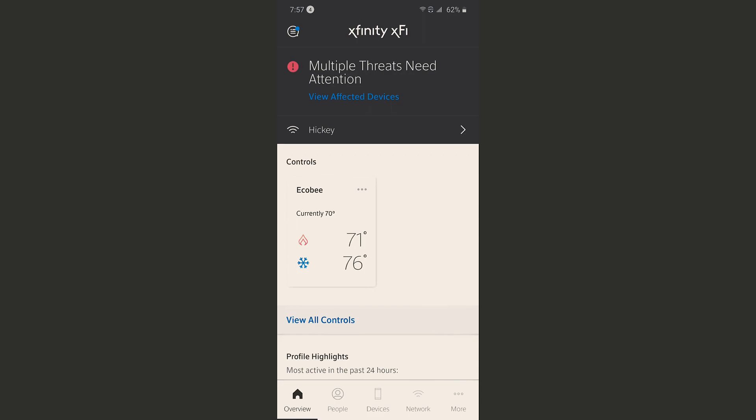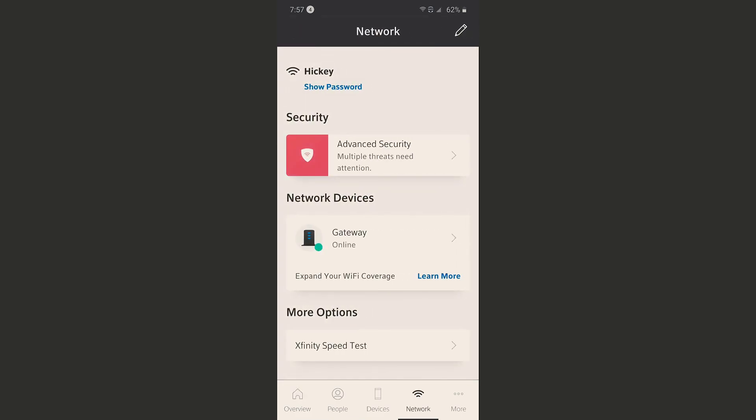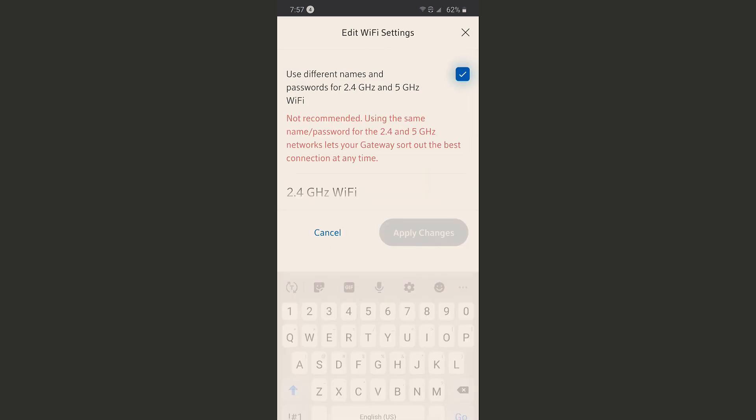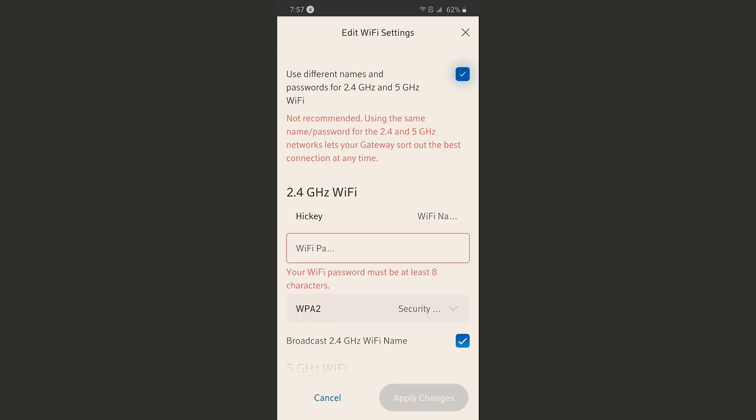If you go ahead and click on Network, we'll get launched over to the next page, which has the pencil in the top right corner now. Click on that pencil and that will take you to the next page. You'll see a box in the top right corner — click on that box and that's going to allow you to split your Wi-Fi.